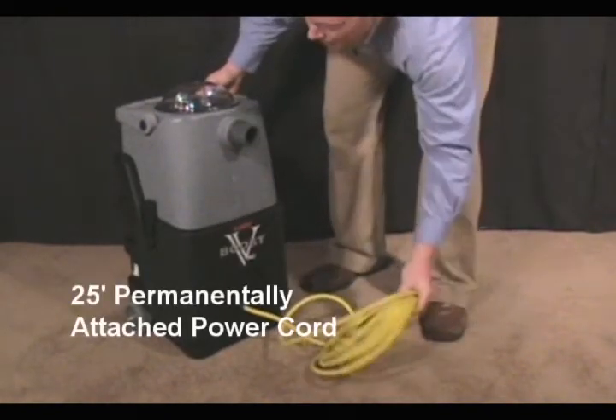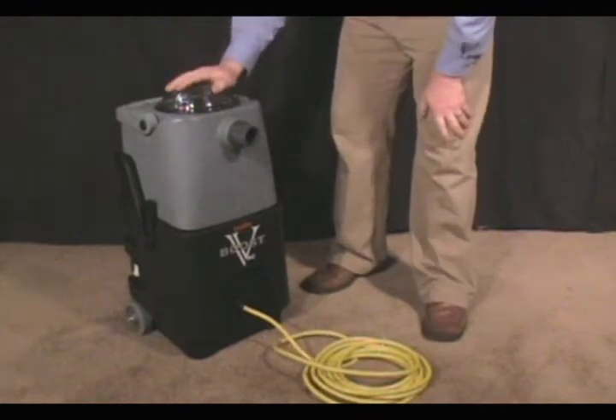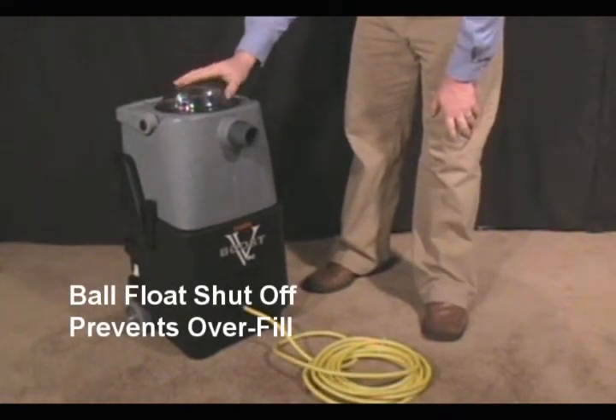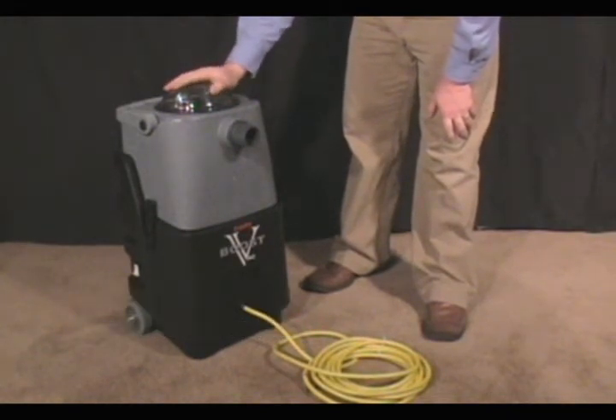It also has in the front a 25-foot permanently attached power cord. And inside the machine, there's a filter screen and ball float shutoff. So if your extractor fills up, your VacBoost will not. This will prevent water damage to any of the components in the VacBoost.